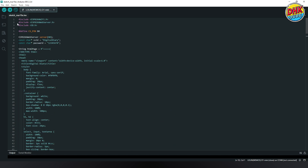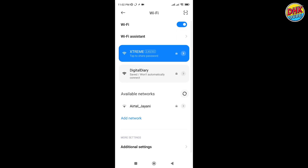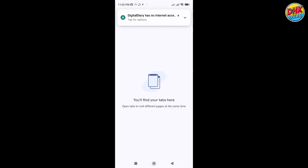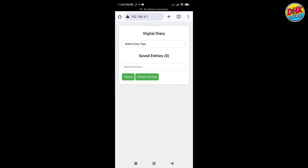Check the serial monitor to get the server start notification along with the IP address. To connect to the AP mode, open your phone's Wi-Fi settings and look for the network named 'Digital Diary'. Tap to connect and enter the password provided in the project. Once connected, open a browser and go to the IP address displayed by the microcontroller to access the web portal.